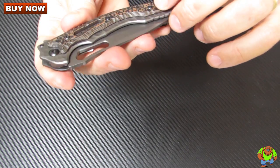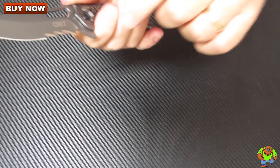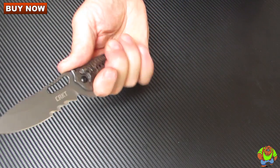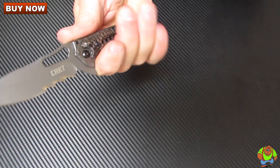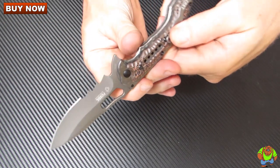All the hardware is Torx fasteners. The flipper makes into a really nice choil and guard to keep your fingers from sliding forward across that cutting edge accidentally.